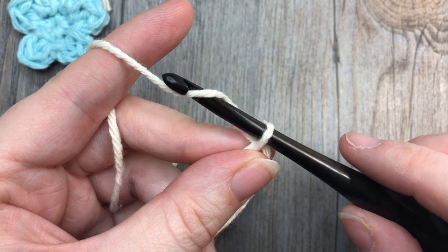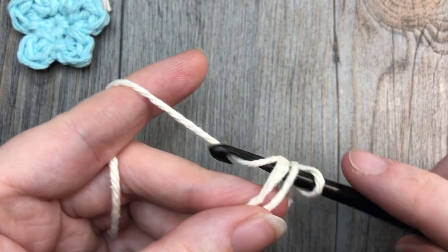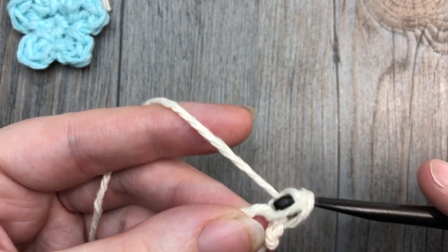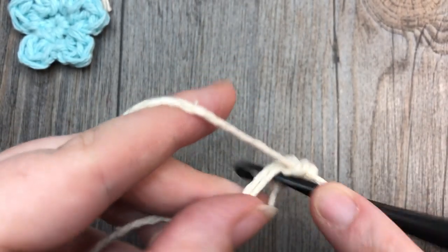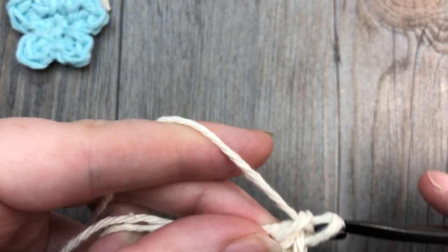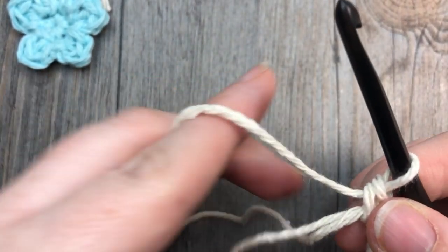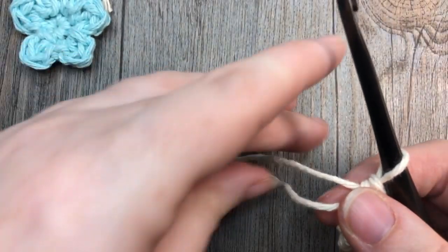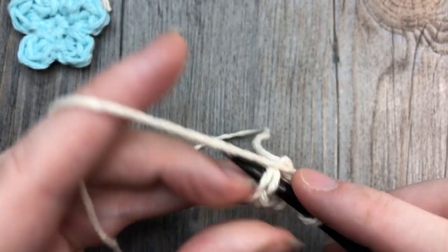This flower is only two rounds. First, you're going to chain one and work five single crochet stitches into the center of your ring — one, two, three, four, and five. You can then pull your ring closed and join with a slip stitch into that first stitch.